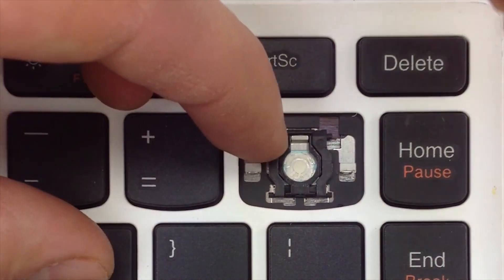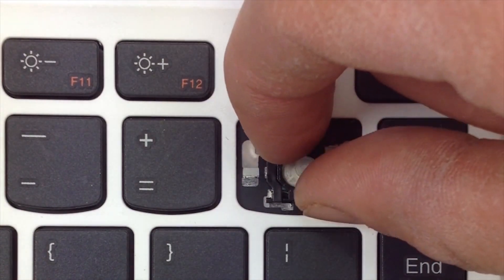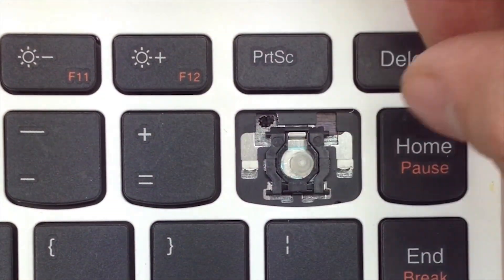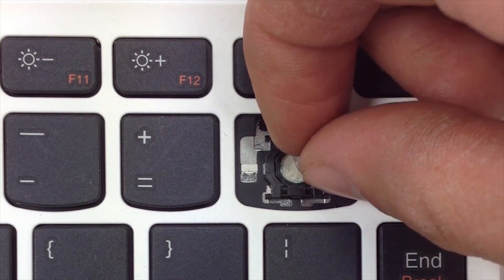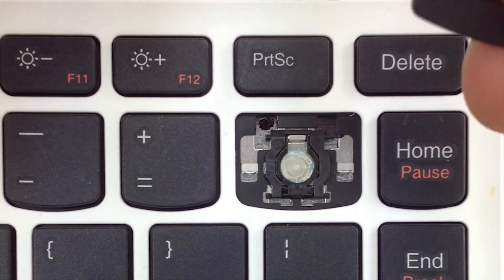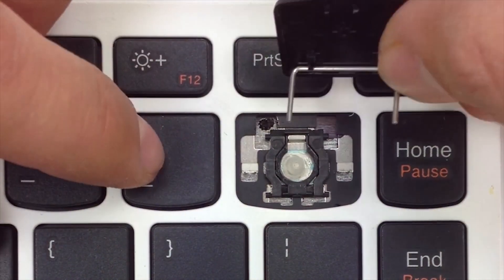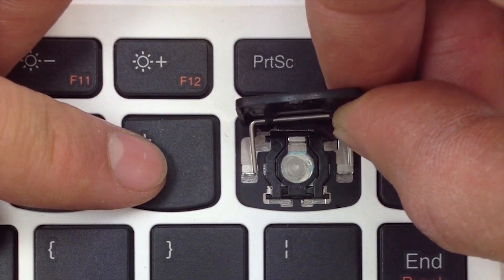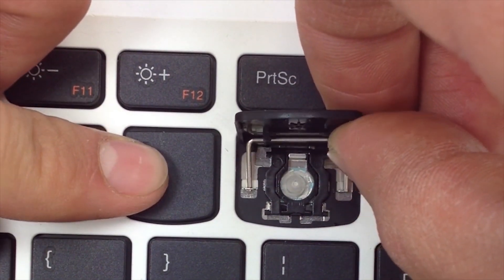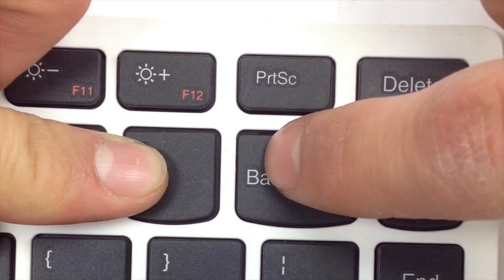Go ahead and get your cup. This key actually has the metal bars to go with it. Go ahead and slide the metal bars under these openings on the keyboard. Once it's in there, apply some pressure and snap it into place.